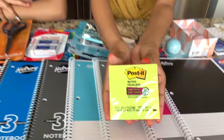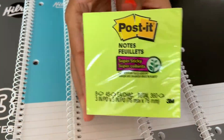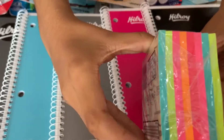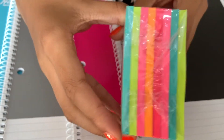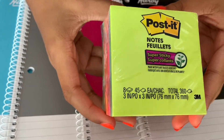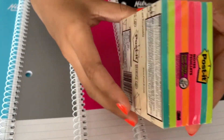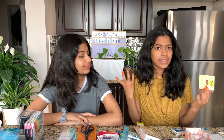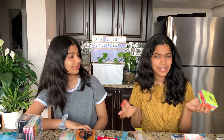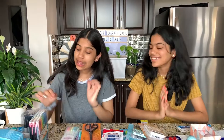I got some sticky notes and they're very pretty. It comes in green, blue, pink, a darker pink, and orange. They're very pretty and they're square. I really like this brand because it's very good quality, and this one's an extra sticky pack. They're by Post-it — a really good brand.